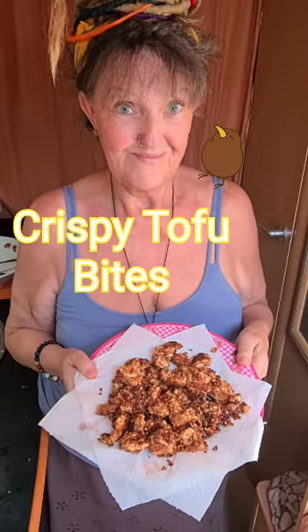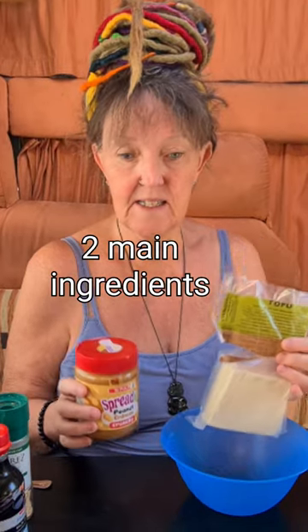Quick lunch idea: crispy tofu bites, with two main ingredients. Let's make a marinade.